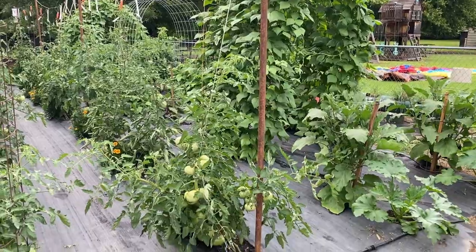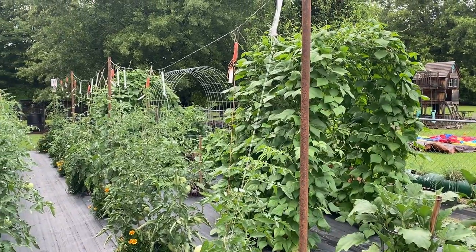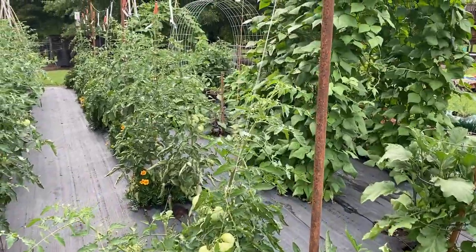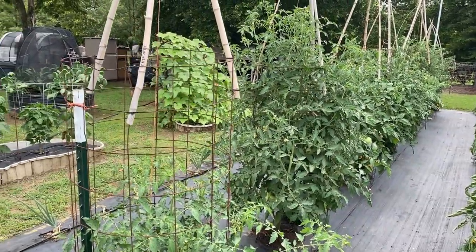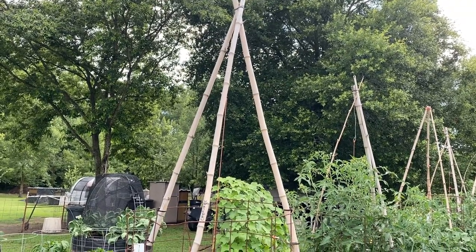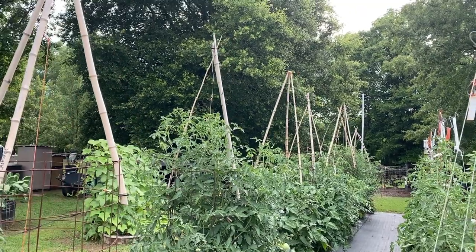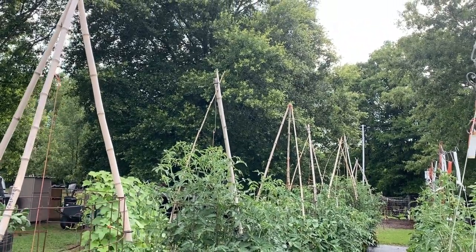First up, guys, we're going to look down through here. This is the new trellis where I'm stringing them up — I'll try to attach the video above where I built this trellis. I'm really liking this. My other row over here, I just got them caged with my old teepees on top with my string run down, because I like stringing them from the top even though they're in the cage. Some of them tomatoes is already about 16 to 18 inches above the cage, so I string one vine all the way up to the tip and then let them just hang back over as they grow.